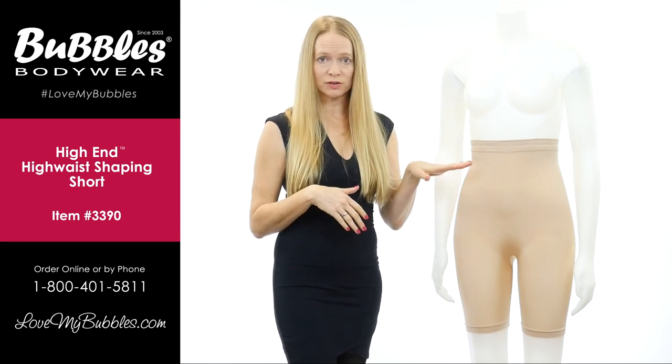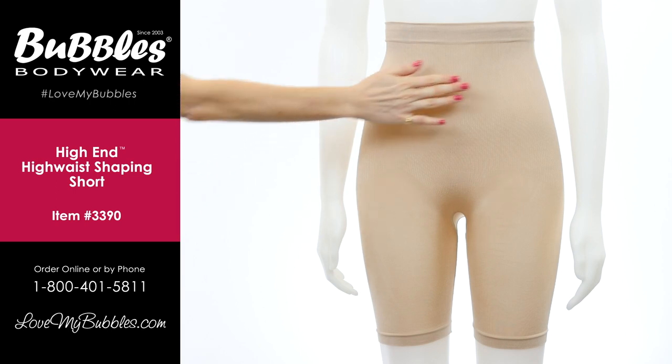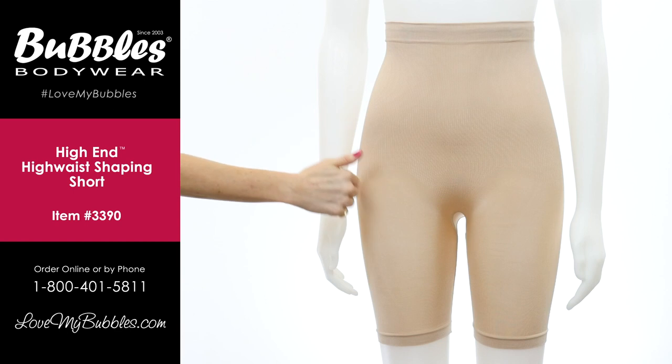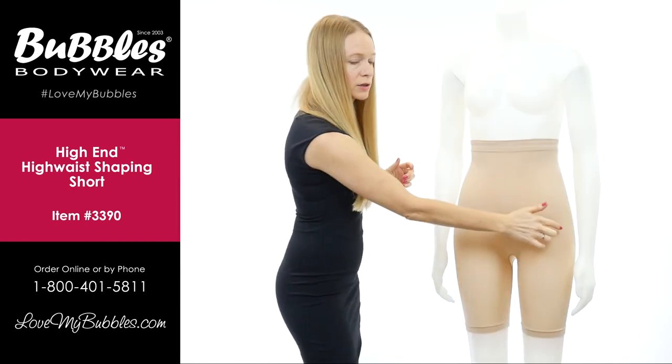You can see the targeted compression again here in the front. We're going to give the stronger compression in the midsection — again, where we need it most — and a little bit here on the hips as well.